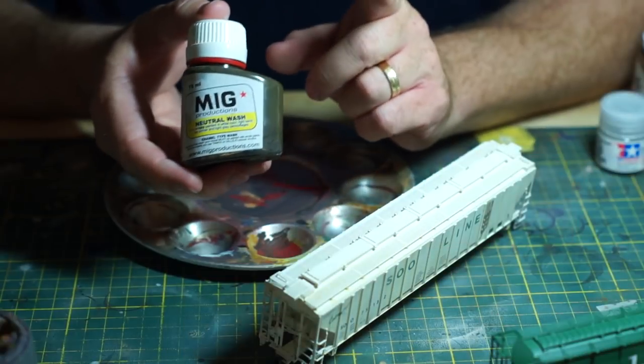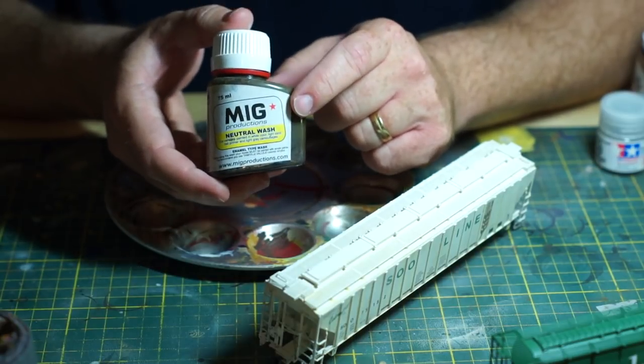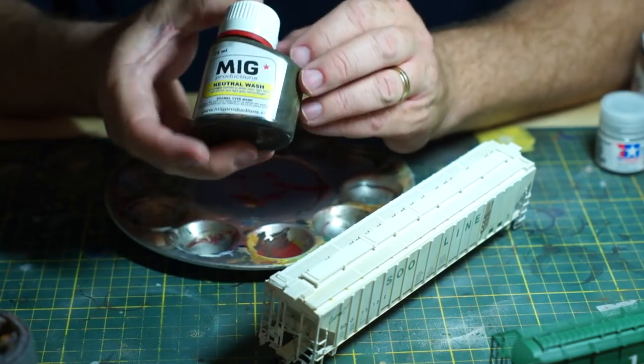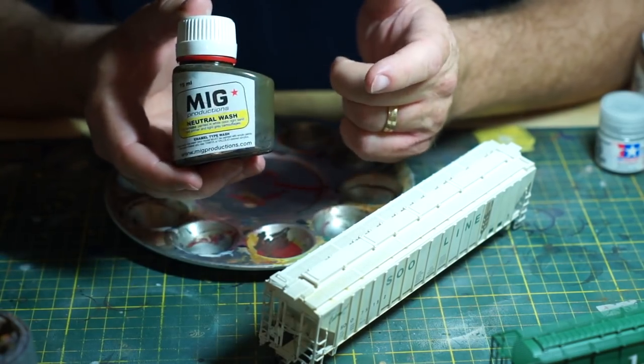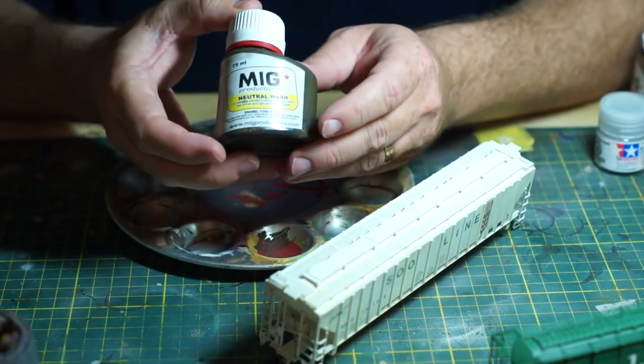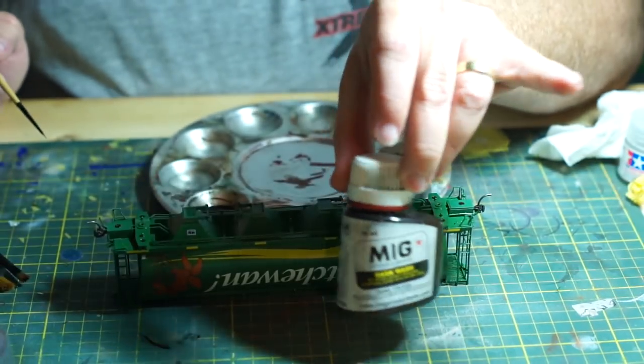You need to choose the right color of wash for your model. The color you should use as a pin wash is partly preference, but it's also a good idea not to overpower the color of your model. For this white Sioux Line car, I chose to use a neutral wash from the now-defunct MiG Productions — good for light-colored vehicles. For the caboose I used a brown wash, and for the green Saskatchewan car I chose a dark wash.